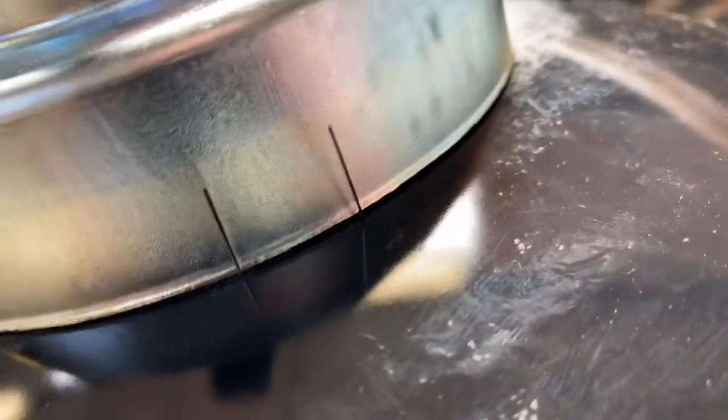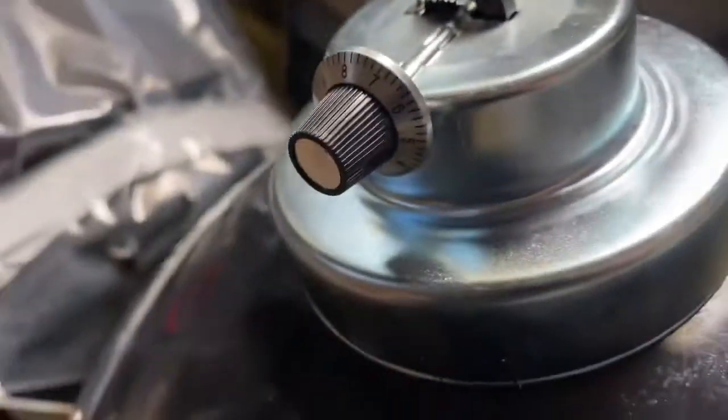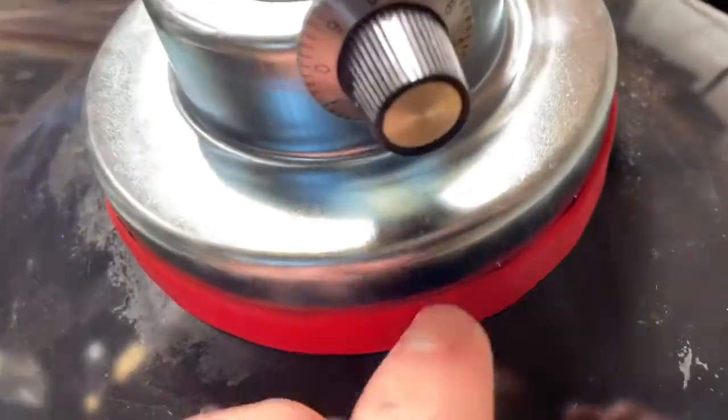So once you've slid the clips over, you'll be left with the prongs sticking out like so, and then what we're going to do is slide the band back over. So there we have it, band slid back over.